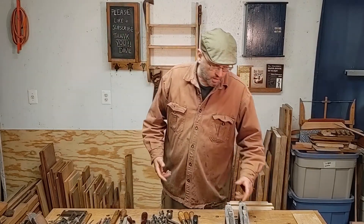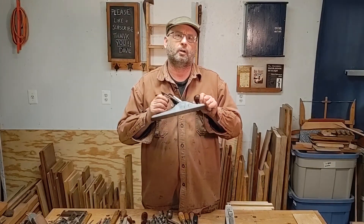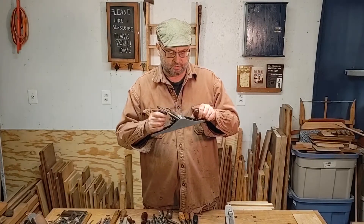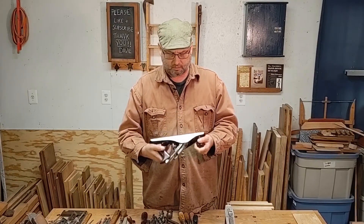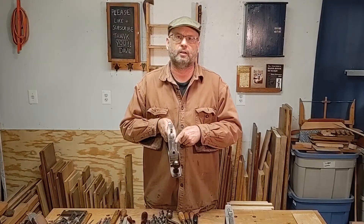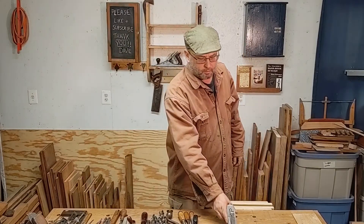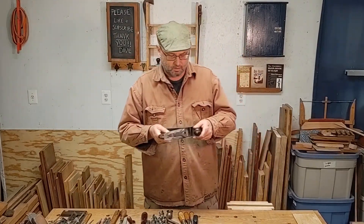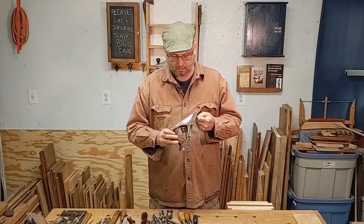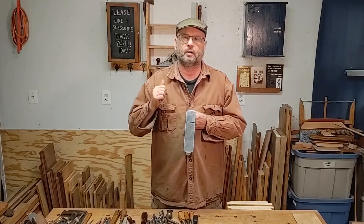For planes, we're going to start off with the jack plane. This is a Stanley 5-and-a-quarter — it is marketed by Stanley towards shop classes for junior high kids. It is 12 inches long and has a one-and-three-quarter-inch wide cutter. We're also going to need a number three — this is a Stanley Bailey, about just over eight inches long, with the same one-and-three-quarter-inch wide cutter.